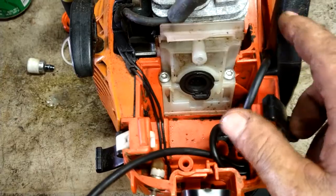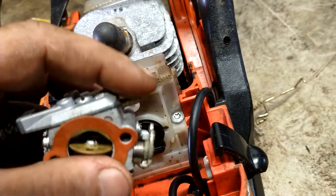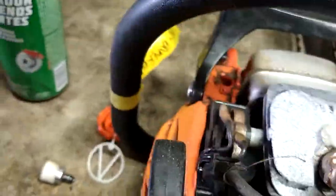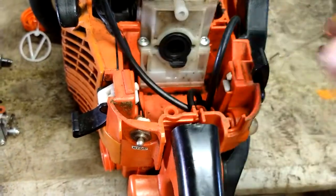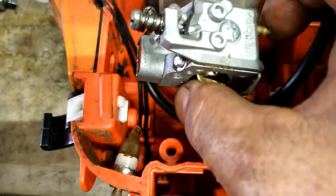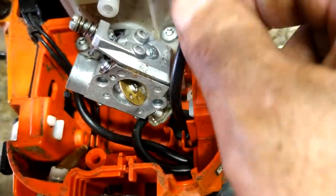The suction line goes to the carburetor — the return is already going into the tank. The carburetor goes in like so: this goes to the filter, this one over here goes to suction. Run the suction line to the carb, cut it to length — that should be plenty enough to hook it up. Plug the suction line in, make sure there's no kinks in the line.